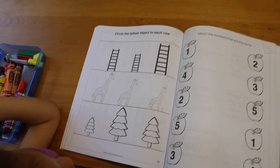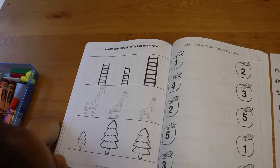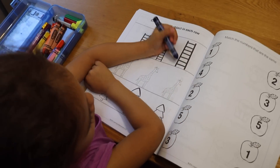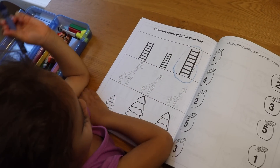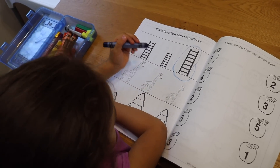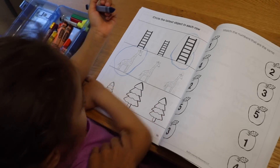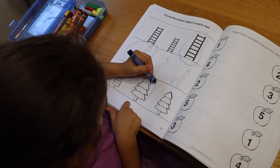The next activity is finding the tallest in each row — going back to sizing. Look at these ladders: which one is the tallest? Can you circle it? Good job. Can you find the tallest giraffe? Yes, very good. And now at the bottom, which one is the tallest tree? Can you circle that for us? Good job.